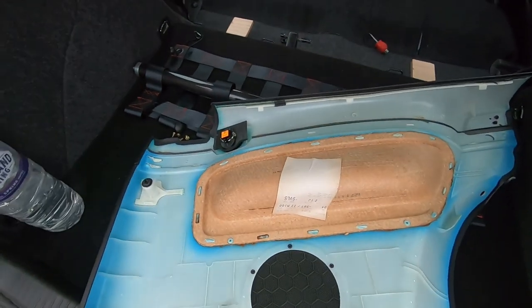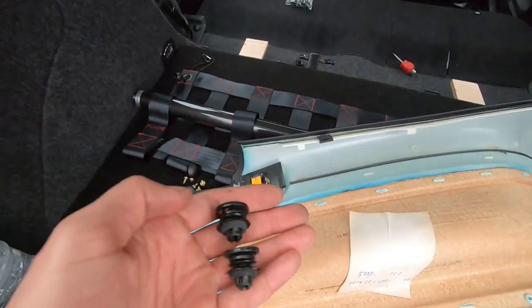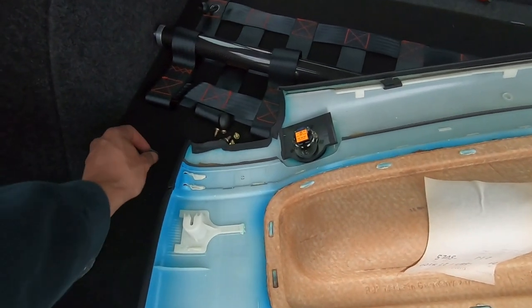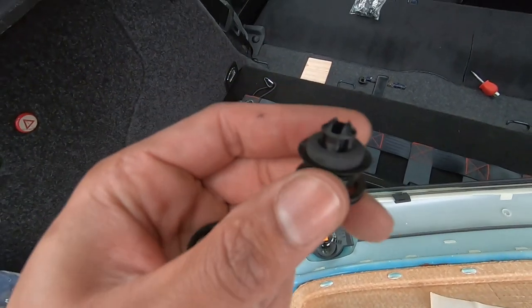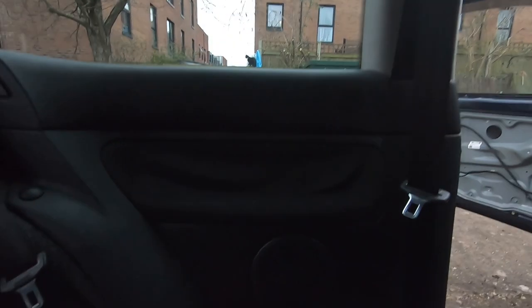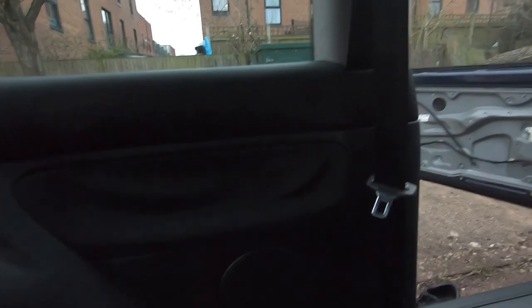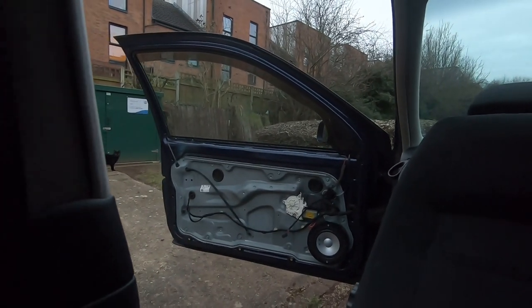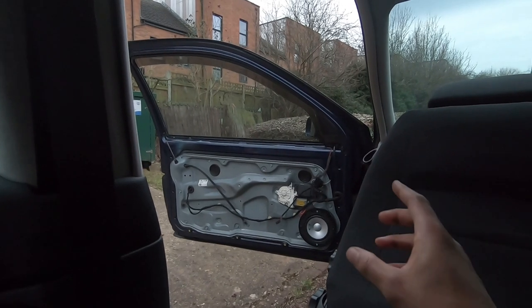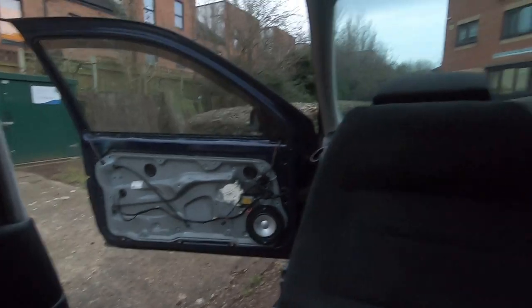I'm replacing a few of these fixings - I ordered a bag of them from before. This one here was broken at the top and this one was actually missing, so I'm replacing those and getting this side back on. One side of the rear is now back in - just time to put the other side on. Then I need to repair the front door card. The resin I'm using needs 24 hours to dry so I'm leaving it till tomorrow. Then I'll repair that door card and the broken clip on the front, and I think we're done.